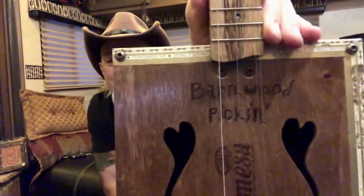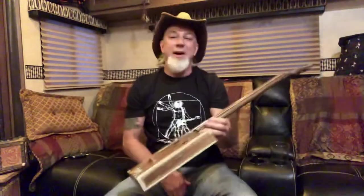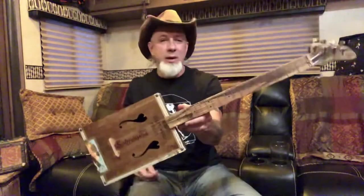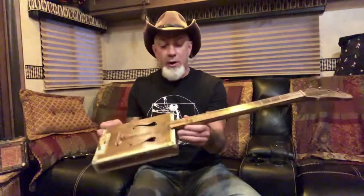And if you can see right there, it says 'Barnwood Pickin'.' I know a couple of the guys on the show play banjo and everything, so I'm sure they could pick this thing up. I don't know if it's gonna go on the wall, in a corner, or in someone's house — I really don't know. I'm just stoked to gift those guys one of my pieces of art.